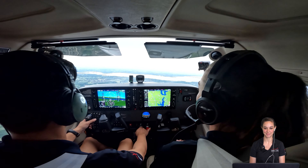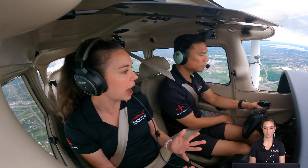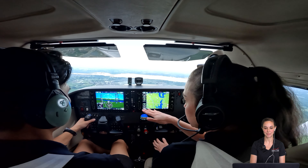So next what we're going to do is a power-off stall. We're going to start with the pre-maneuver checklist. We just completed that here, so we're going to go into the maneuver setup next. That's right off the bat one of the places students make mistakes all the time — they don't start with clearing turns. Holding 2,500 feet, you've got an easterly heading and we're going to pick a good visual reference.